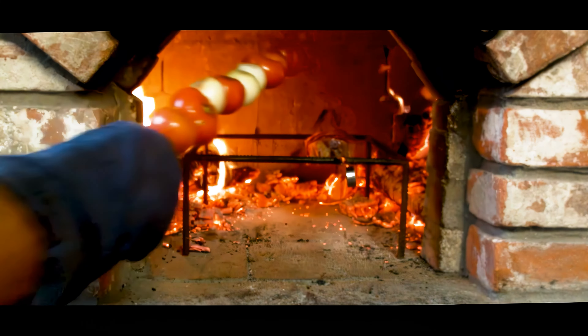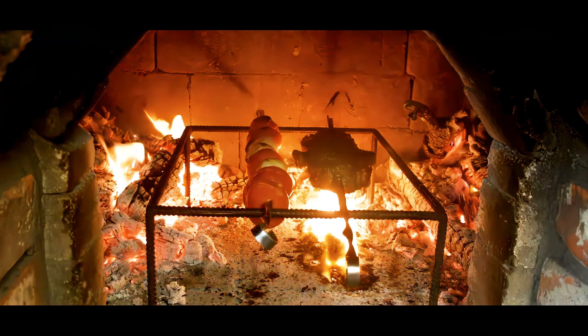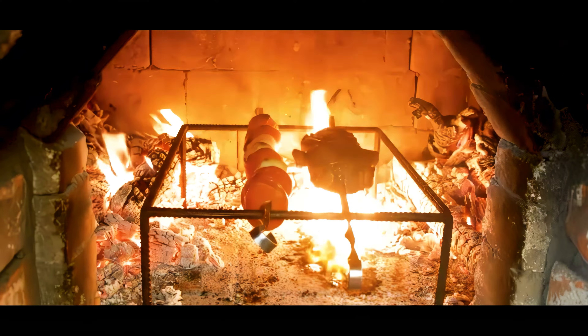Grilled ribeye steaks and veggies with an open fire and flames. Like, subscribe, and let's dive into it.